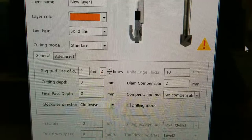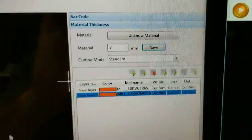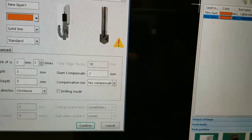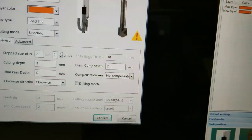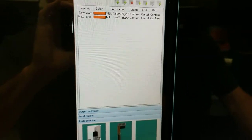For the chamfer I'm going three millimeters deep as well. My material is seven millimeters thick, so I'm not going all the way through. If I was going all the way through, I would have one more layer — the same as the first — to continue and cut the rest of the way through.